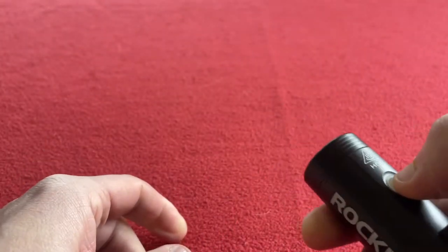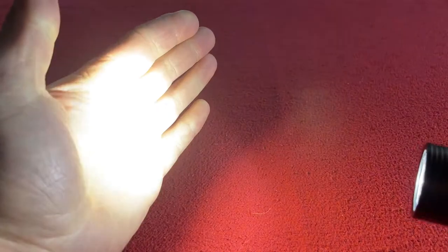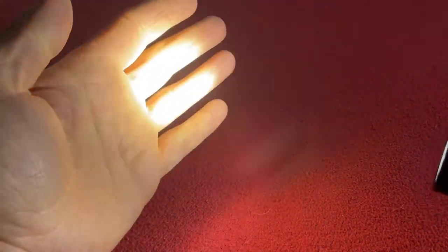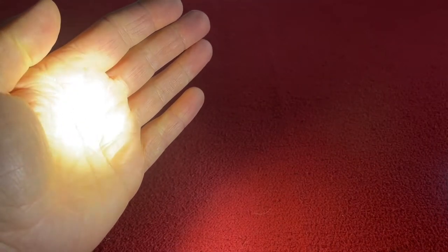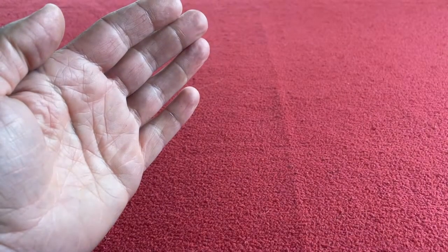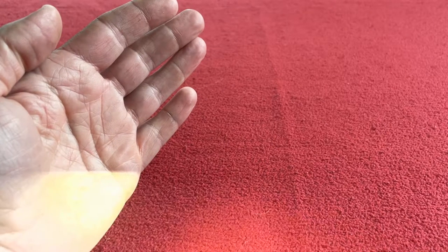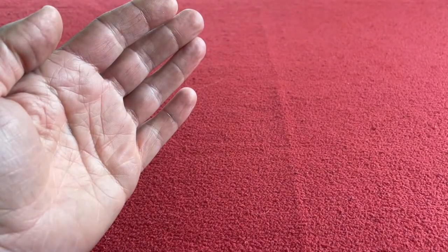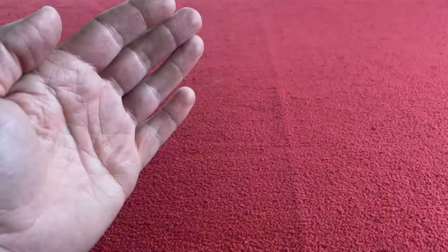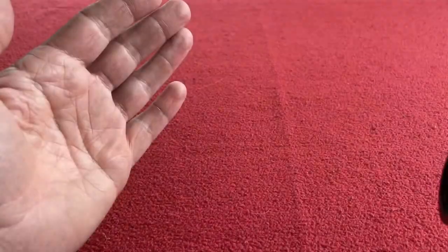I'm going to have a little press of this. I can actually feel the warmth on my hand. Then the medium, then the low, then off. If I hold it long — you can see there's the SOS function. And then if you press it again, it just flashes.